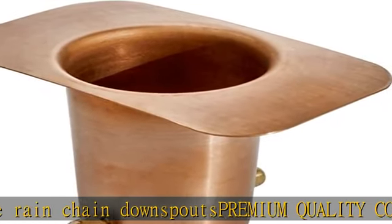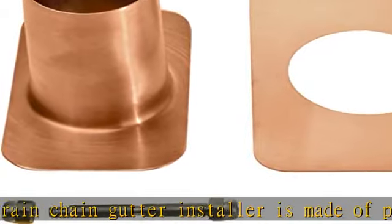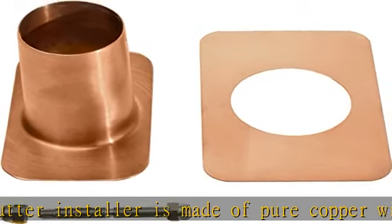Easy installation: the gutter installer easily attaches directly to the top of the rain gutter chains. The brass bolt on the rain chain gutter adapter has a center groove to hang and secure the rain chains for gutters.